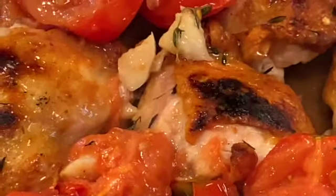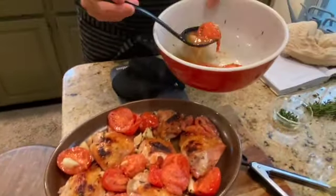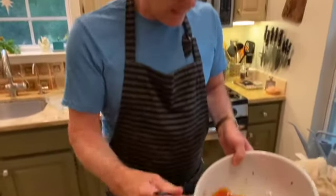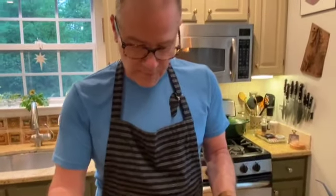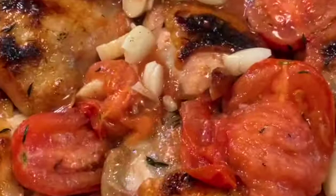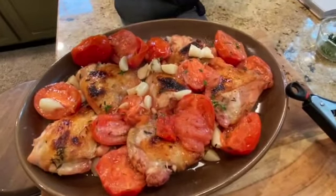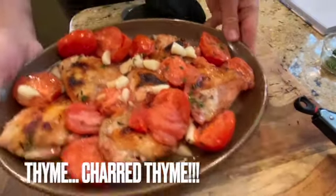Can you just smell it? Don't forget to like and subscribe. I'm going to garnish it with some fresh parsley and some of that charred thyme, then take it to the table.